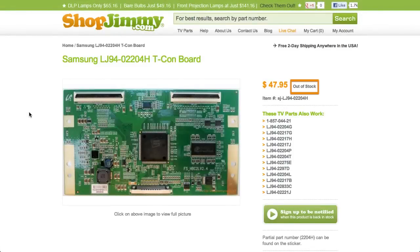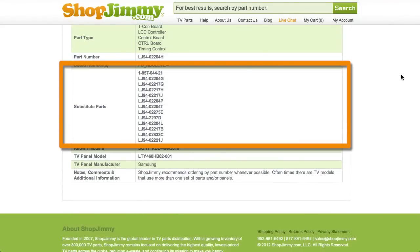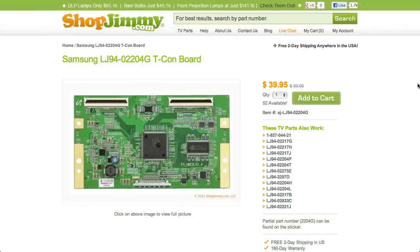If your part number is out of stock, be sure to check the substitute parts field on the product page for compatible replacements. These substitutes are guaranteed to replace your original T-Con board even if the part numbers on the board do not match.